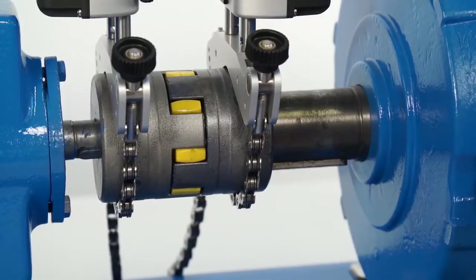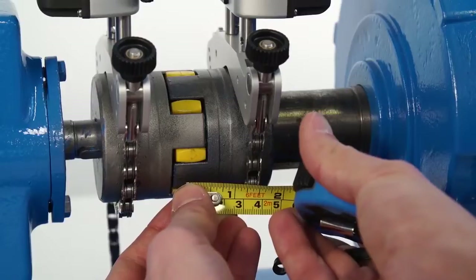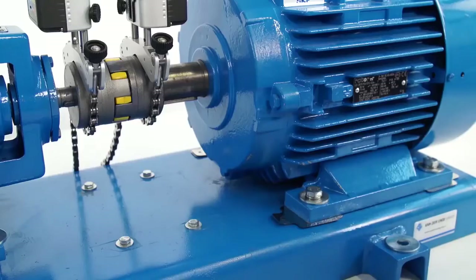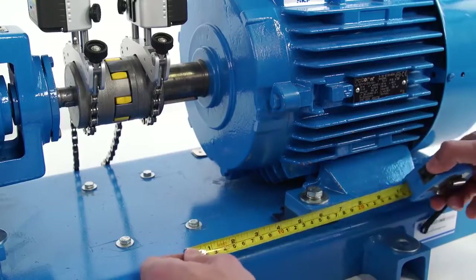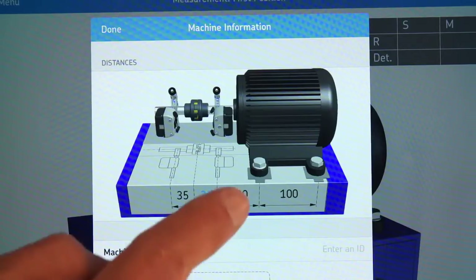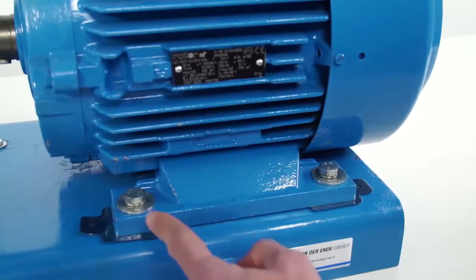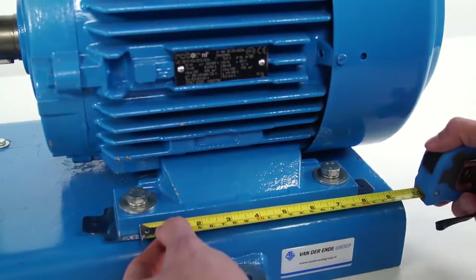The second dimension is measured from the center of the coupling to the center of the M unit bracket. The third dimension is the horizontal distance from the center of the M unit bracket to the front bolts of the motor. The last dimension is the horizontal distance between the front and rear bolts of the motor.